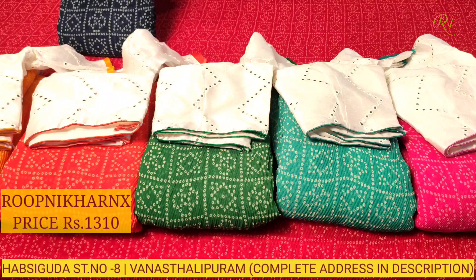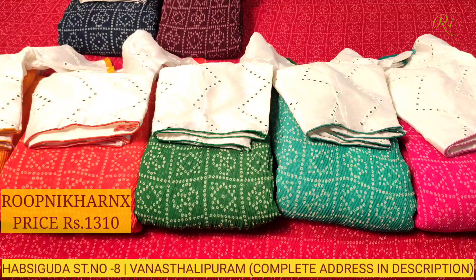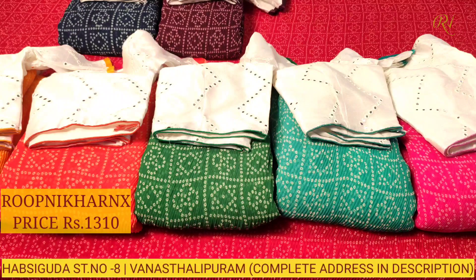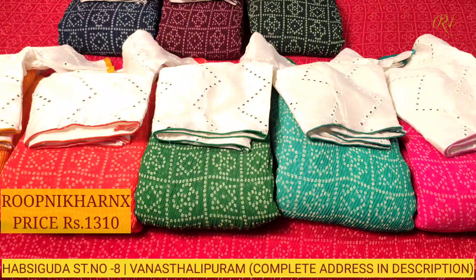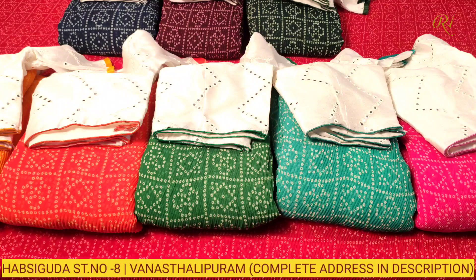Next is navy blue color combination — very rich and very beautiful. There are a total of 10 color combinations available in this sari. Thank you and have a good and safe day.